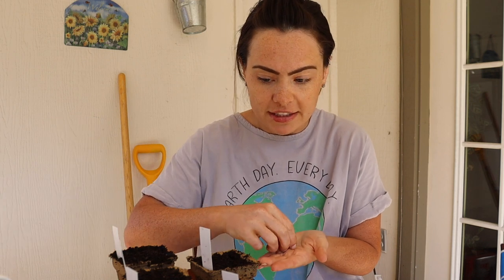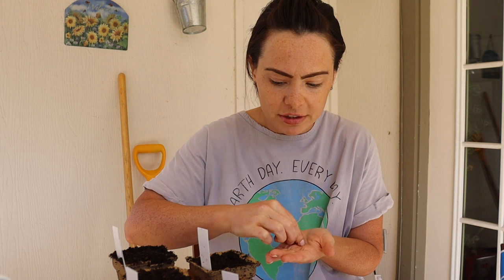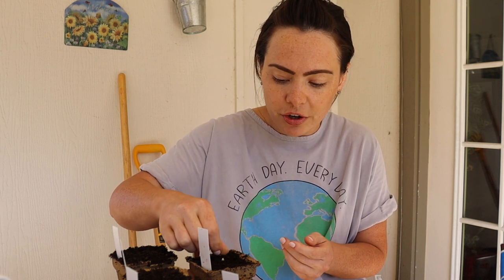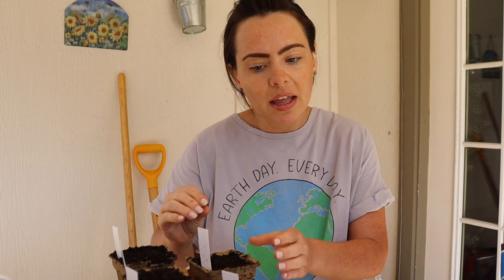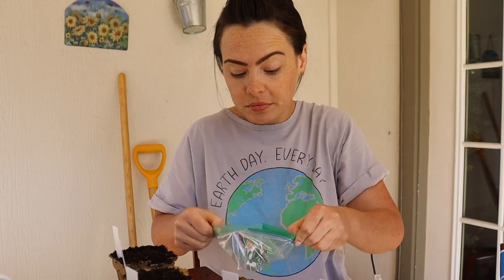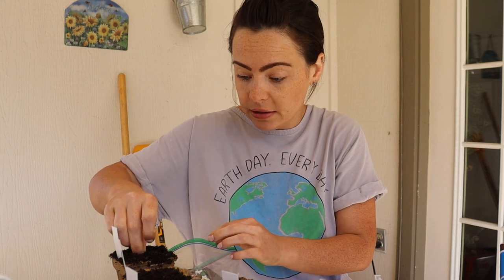So yeah, that was the first time I ever ate loofah. It definitely has a little bit of slime — it's got that okra slime — but that slime is so good for your digestive system. I know slime is weird, but embrace the slime. It's gonna be okay.